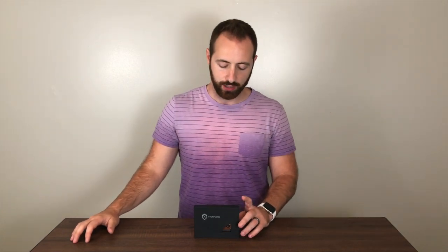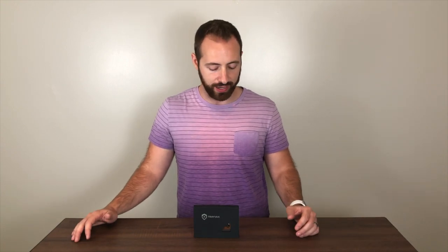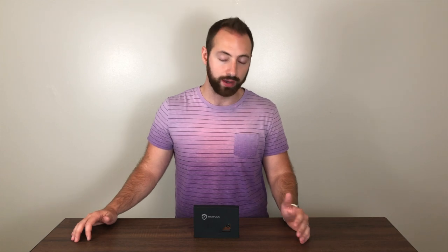What's up guys? Derek here of NovelCarry.com. Today I've got the Contour Wallet by Trayvax. We're gonna jump into a review of this and go over why I think it is the best wallet that I've ever had the pleasure of using — and could be, for many of you, the last wallet you ever have to buy.